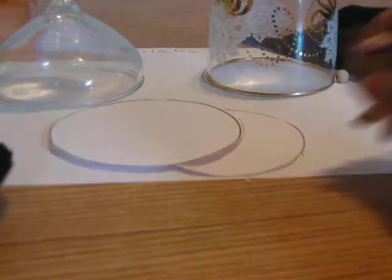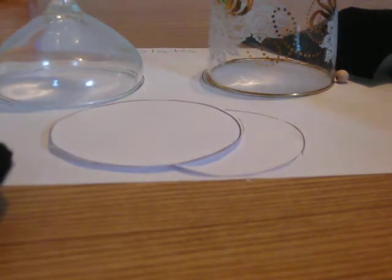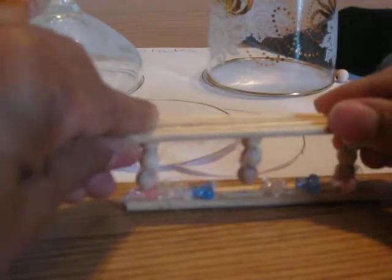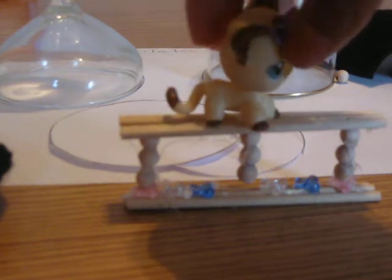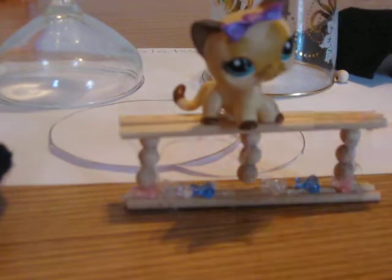We're going to move that aside and we're going to do the balancing beam. Now, I know a lot of you guys like to do gymnastics, and so your LPSs can do it right along with you. Watch her — and then she turns around and she looks at the camera and she's the winner.